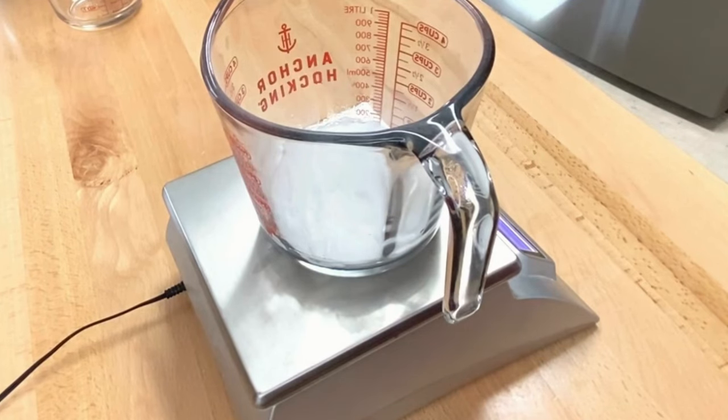First things first, you're going to want to get a scale. You don't need a super expensive one — this KT 8000 will run you about $49. You can start off with a food grade scale which will run you about $16 from Walmart or Amazon. You want something that can measure in ounces or in grams to be more accurate.